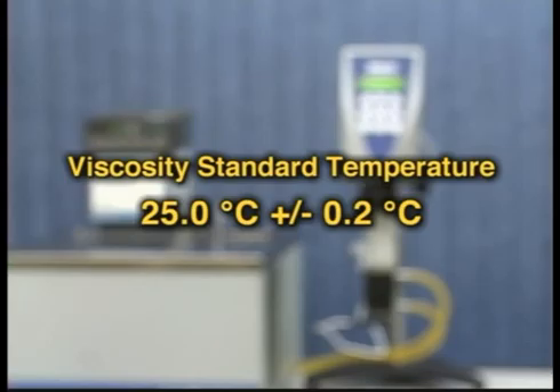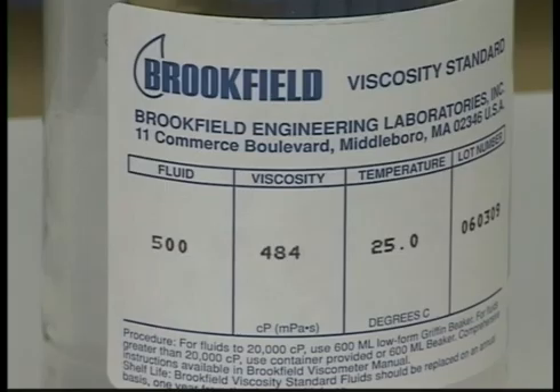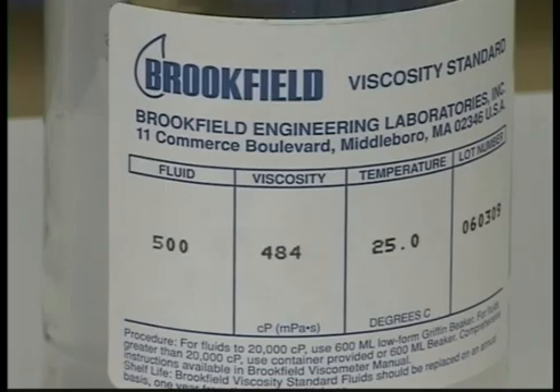The temperature of the viscosity standard should be controlled at 25.0 degrees centigrade, plus or minus 0.2 degrees centigrade. The thicker the fluid, the longer it will take to equilibrate. For this 500 centipoise fluid, approximately one hour should suffice.